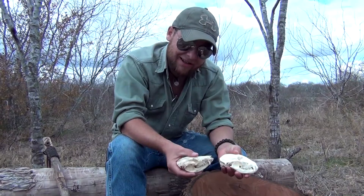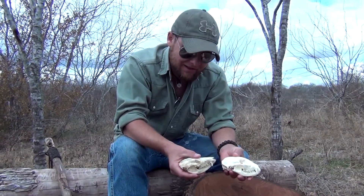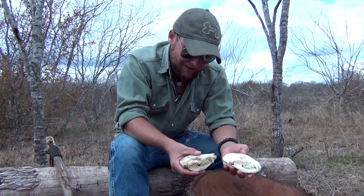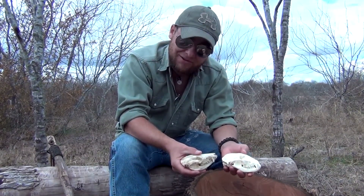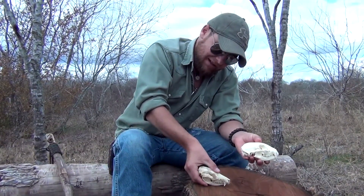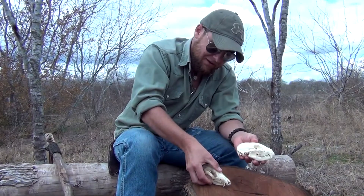I kind of grew up as a kid out here on the property and in several other areas collecting skulls and wanting to grow up to dig up dinosaurs — I'm a paleontologist. So a little bit of background on me. But one of these days I'll have to make a video showing some of the other skulls.